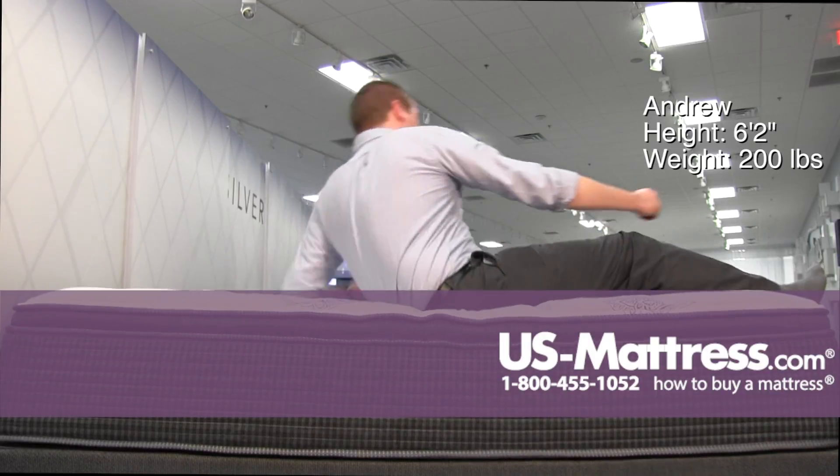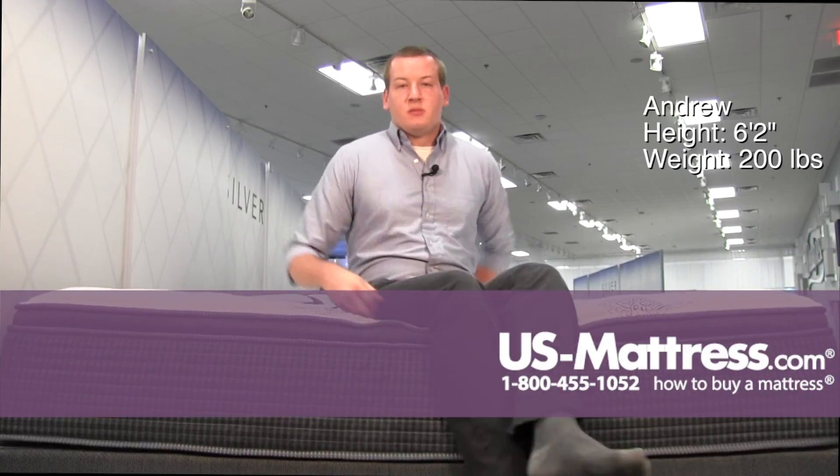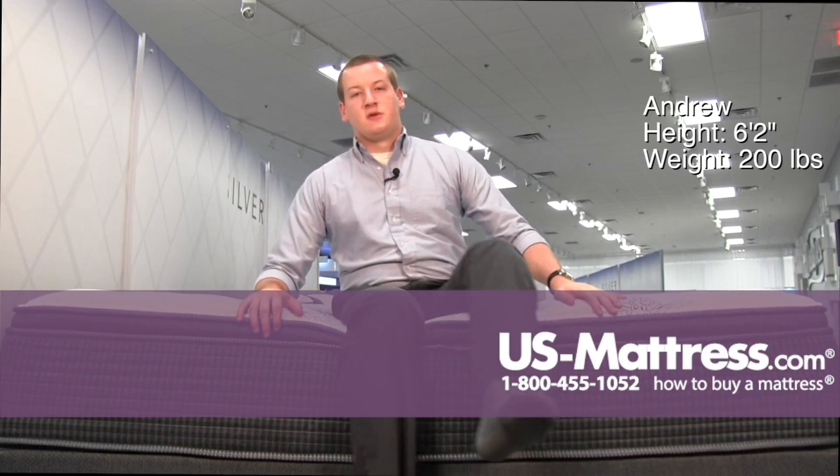So all in all, I think if you're a side sleeper of my body type, you'll do well on this mattress. And if you're a back or stomach sleeper that likes a soft mattress that you really sink into, this mattress could do well for you.